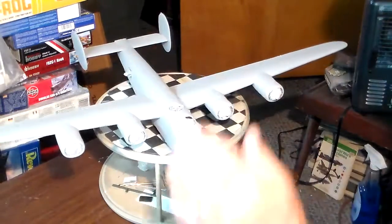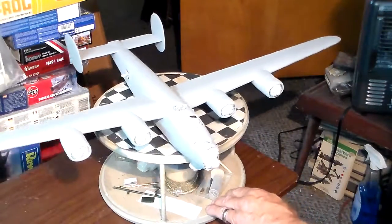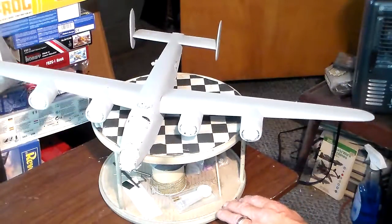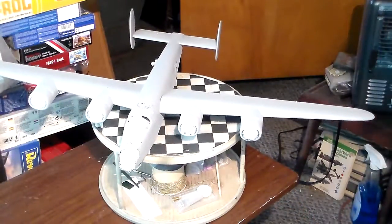As you can see, I've got the old gray primer down on it. Everything's masked off. Tomorrow, if the good Lord's willing and the humidity comes down a little bit, I'm going to go ahead and start on the color schedule, which is going to be desert pink on top and azure blue on the bottom.